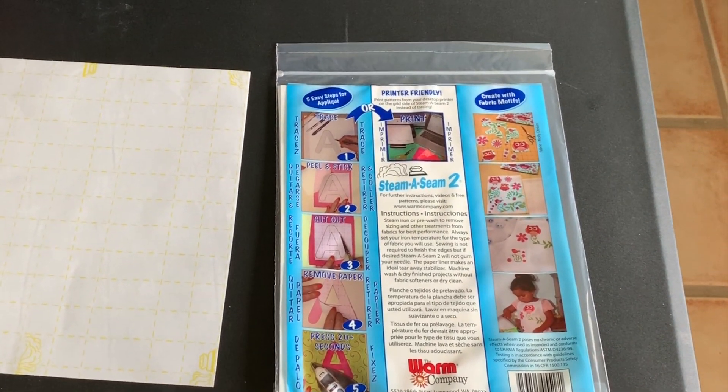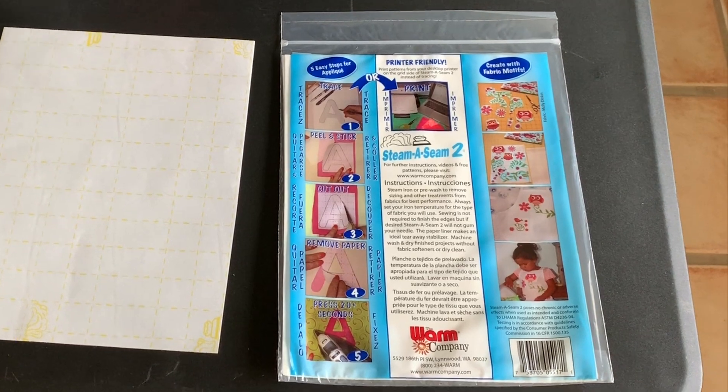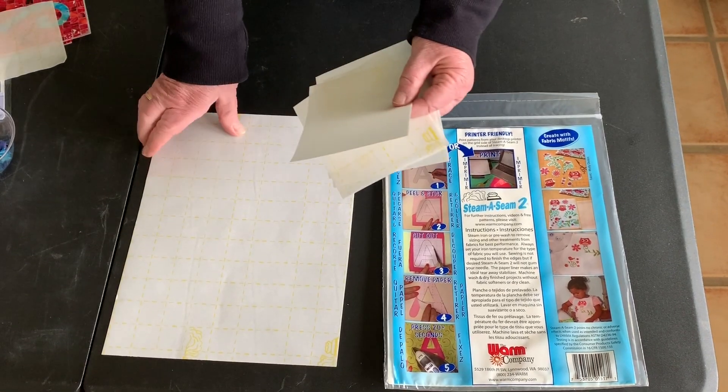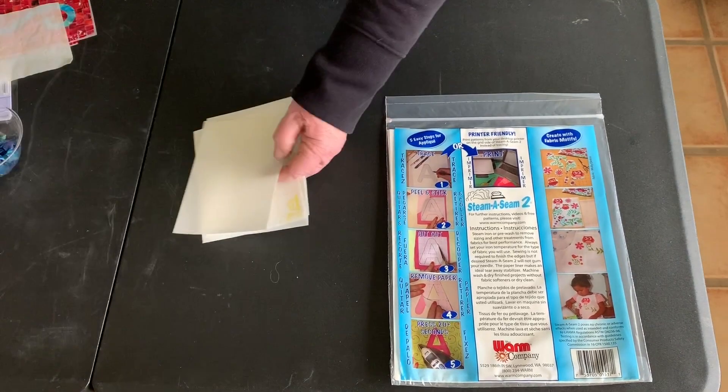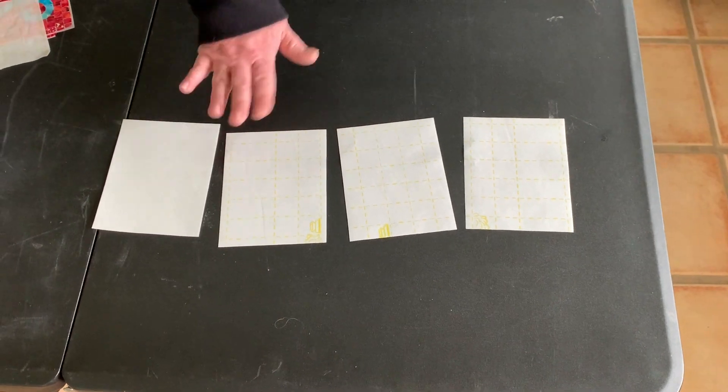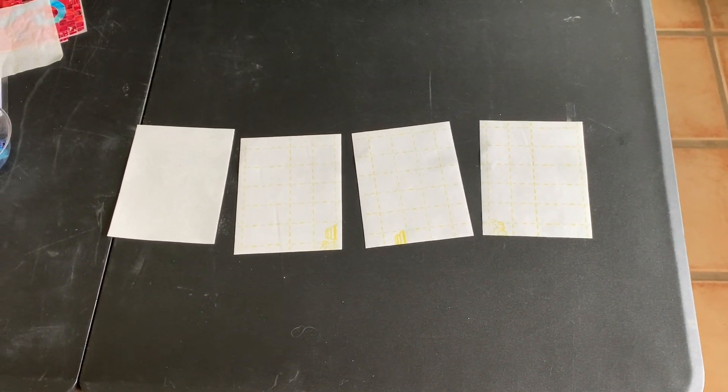You cut that sheet up into quarters, so you end up with four rectangles, and each rectangle you can put either a letter or an image.